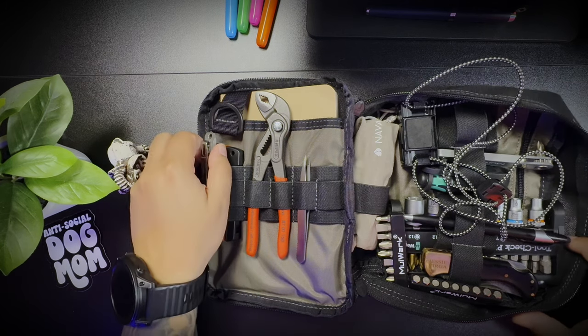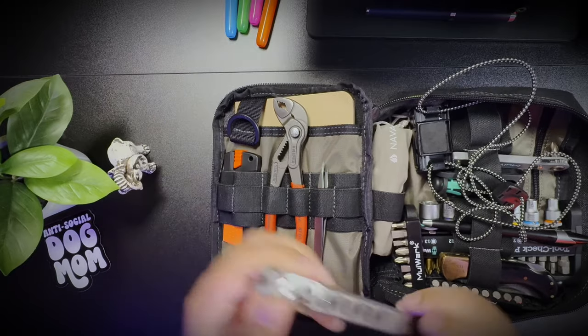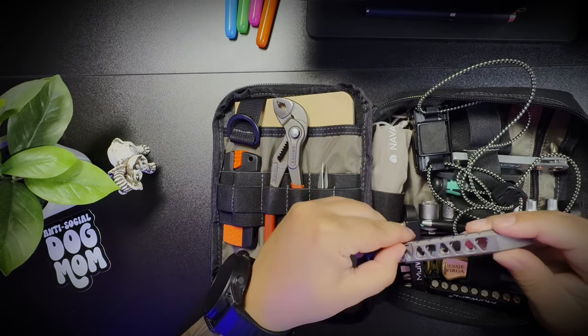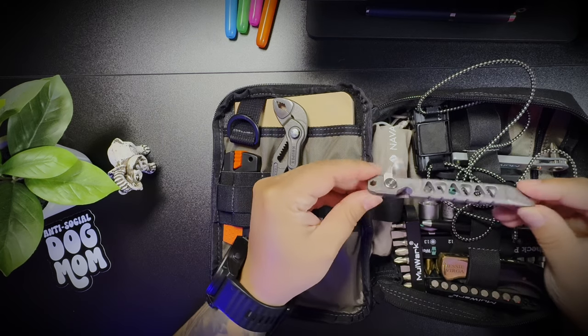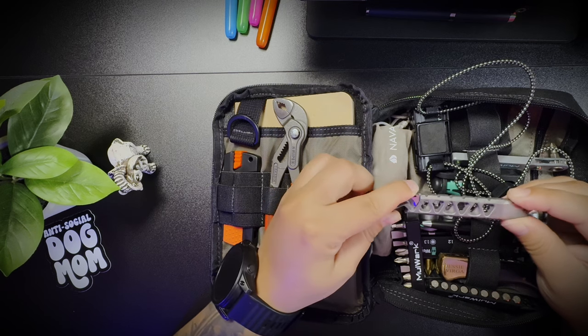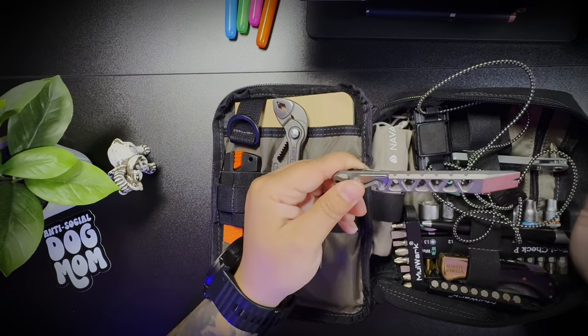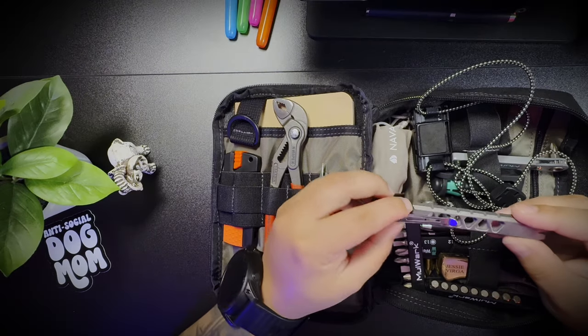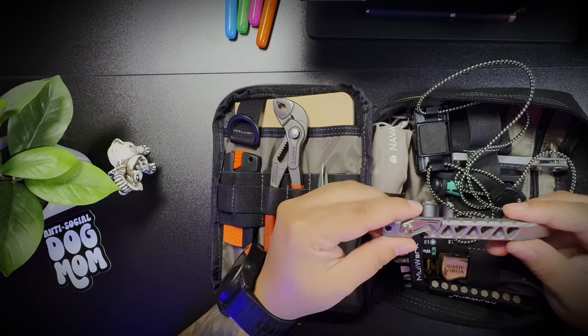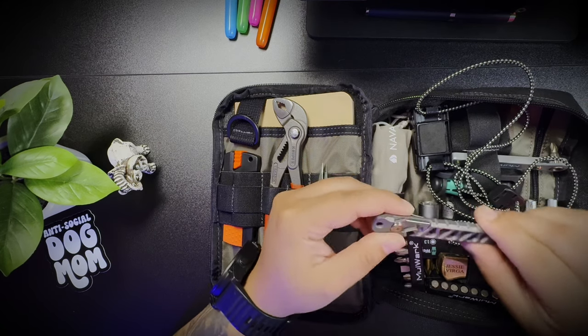Let's start on the left here. So right here I have a pry bar — it has a multifunction pry bar. I'm not going to go into all the specifics; I'll leave a link in the description. I have found that having a pry bar on me is pretty useful. I didn't always keep pry bars on me, but I saw some EDC video and tried one. Now I find that I use it all of the time.